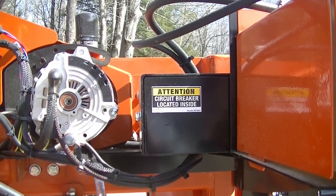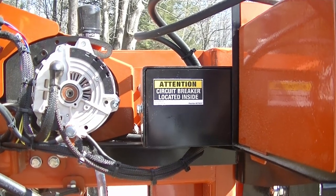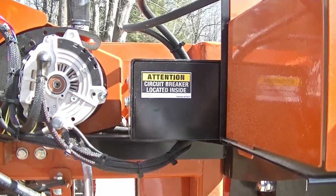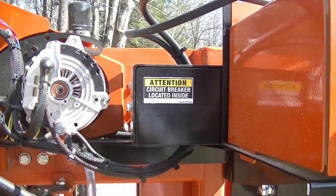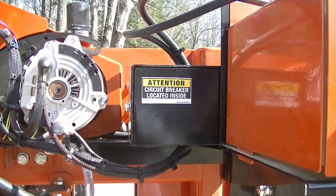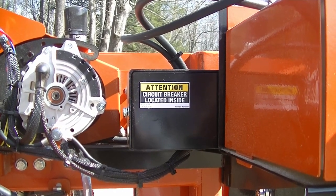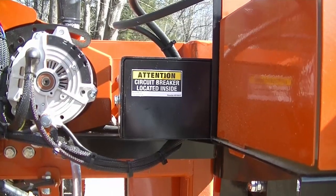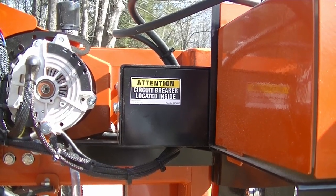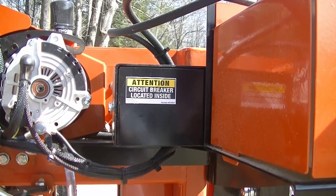On the saw, just right of the motor, you'll see this cover. It says tension circuit breaker inside. This is where the debarker circuit breaker is located. I remember when I purchased the machine they said up inside there you'll feel the circuit breaker and that's how you'll know where it is. First time through I took the cover off so I could actually get a visual, so I know what I'm feeling for.